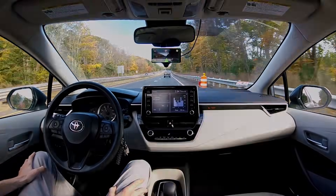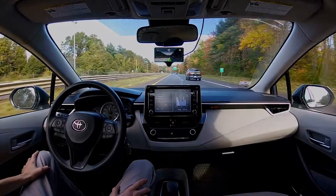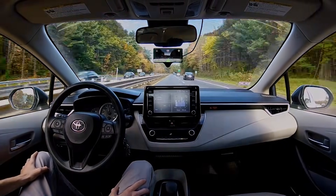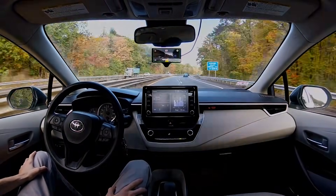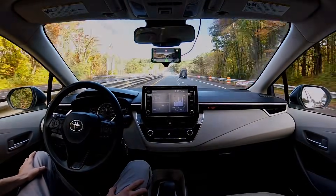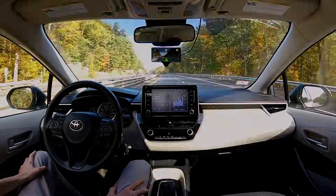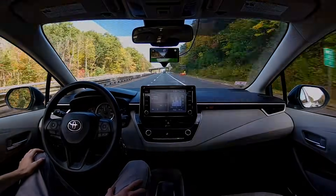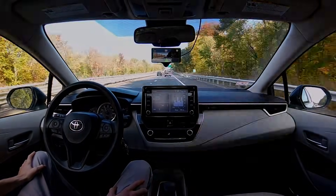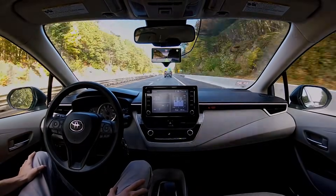I've only been driving with my Comma 3 for about a week, but I can already tell you it's unlike any experience I've ever had. The ability to just sit back and let OpenPilot do the majority of my driving on highways is really something incredible. But some of you might be wondering: what's the difference between OpenPilot and stock driver assistance systems like Toyota Safety Sense? So let's take OpenPilot for a bit of a test drive and really see what it can do.